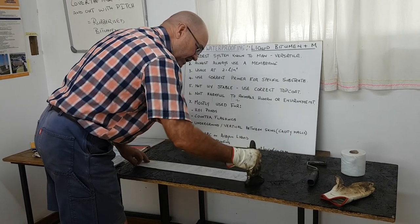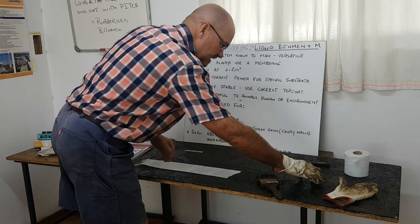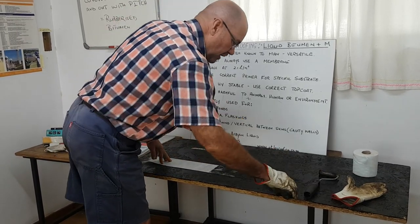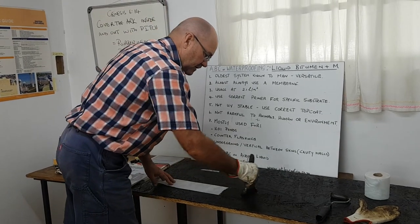Some people use a brush to punch it through to make sure the membrane is saturated from the bottom. Some people use a fluted aluminum roller — the essence is that the membrane needs to be saturated from the bottom up.